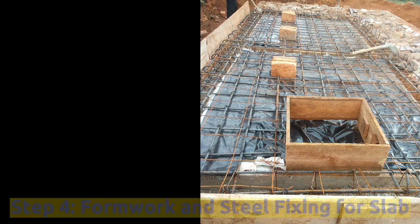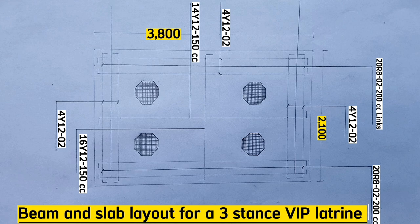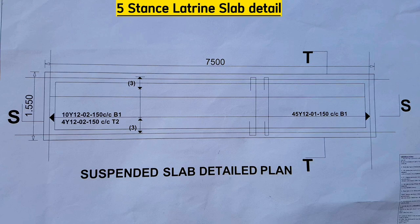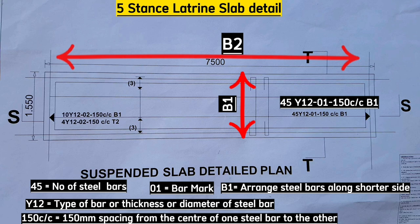The fourth step is to do shuttering or formwork and steel fixing for the top slab. When building 2 or 3 stances, the beam and slab layout will look like this, but when building more than 3 stances it will look like this. For this case, the drawing details that we shall have 45 Y12 steel bars with spacing of 150 millimeters center to center for bottom 1. Bottom 1 steel bars will face this direction with hooks facing up, and bottom 2 steel bars will face this direction with hooks facing up.